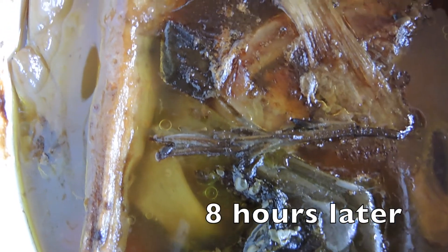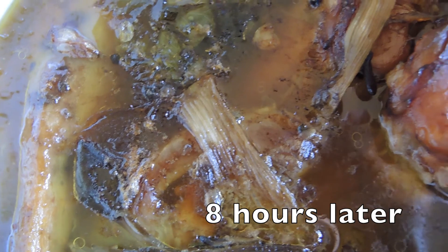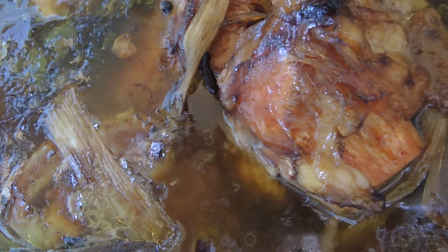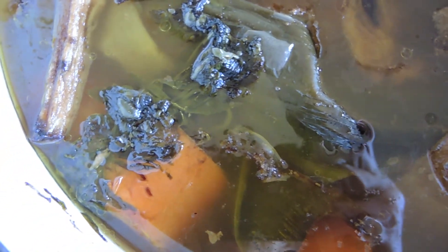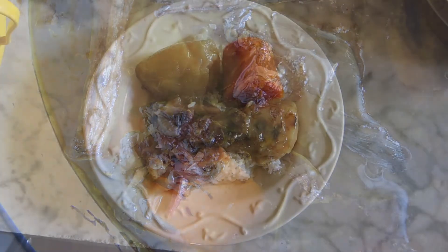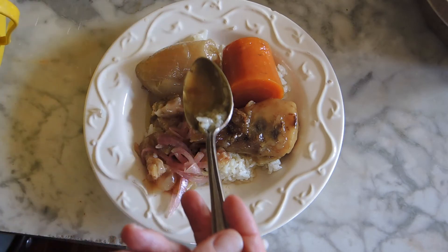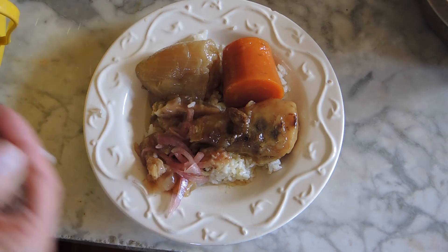This will make a lot of things — we're going to make soup with it, have some boiled vegetables right from the broth, risotto, and tendon salad, which is not for everybody. It's going to be so fantastic. And now we have put together a beautiful plate with boiled vegetables, a little bit of tendon, rice, and pickled onions.